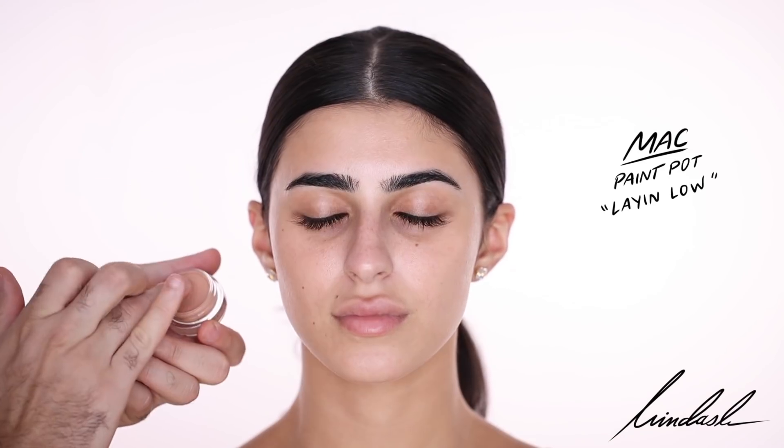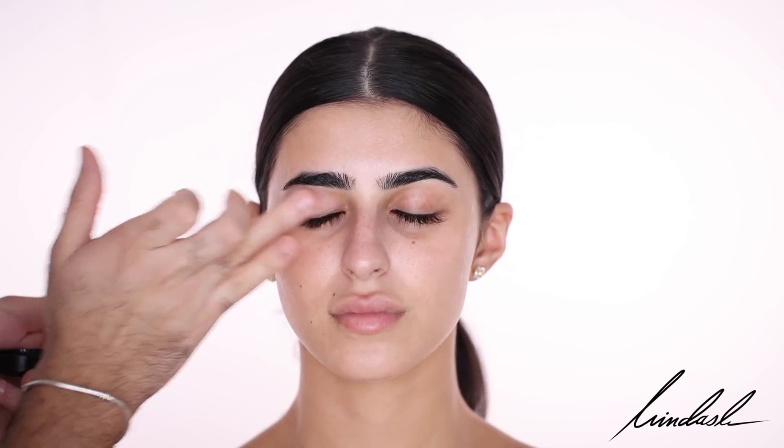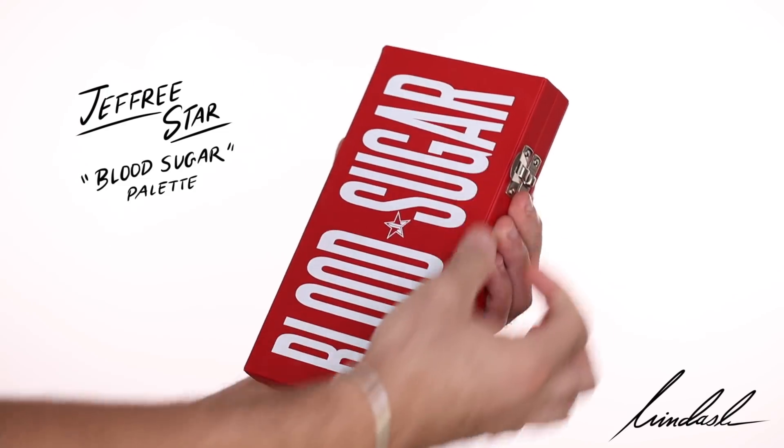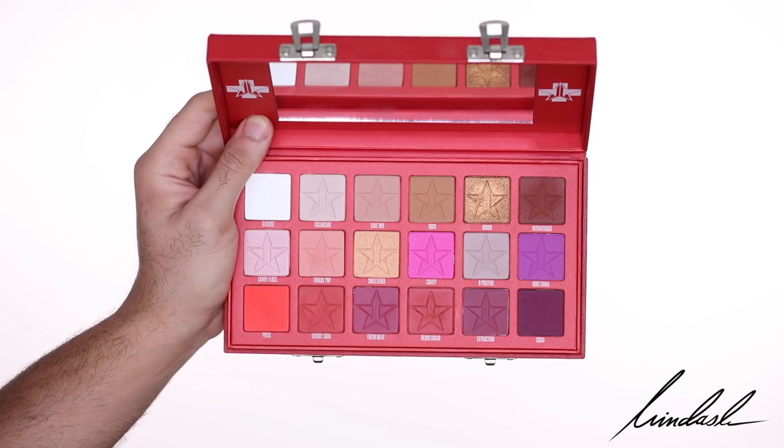For an eye base I'm going to take the MAC Paint Pot in Lay In Low and put that all over the lids to provide a sticky base for eyeshadows. I'm going to be trying for the first time the Jeffree Star Cosmetics Blood Sugar palette — this palette is insane. I've been wanting it for a long time because the colors are beautiful and I don't really have anything like this in my collection.